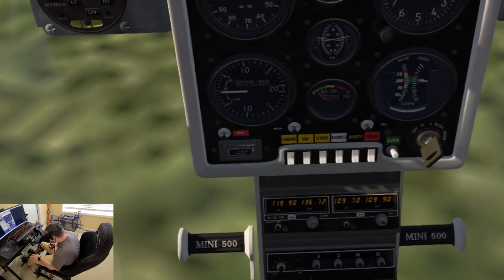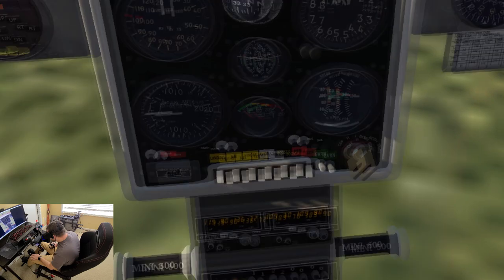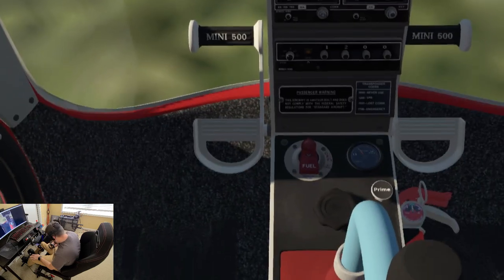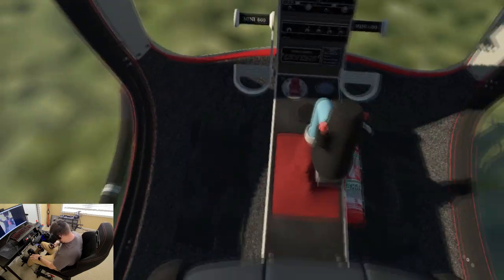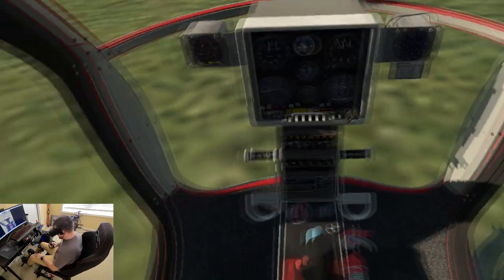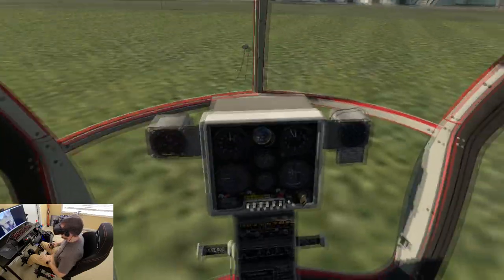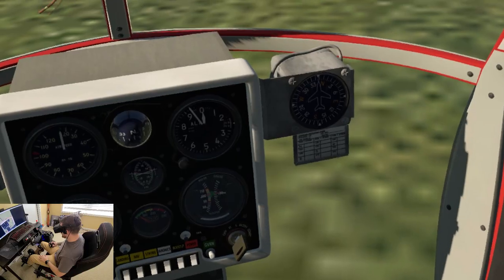We've got an RPM warning light, a VSI, coolant temp — that's in the green, so that's good — and rotor and engine RPM. Then we have our set of lights, radio, transponder, fuel shutoff, primer, gas, cyclic, fire extinguisher. Right pedals work; don't have any toe brakes. I've seen these online — they're really cool little helicopters, like the equivalent of a Mosquito.